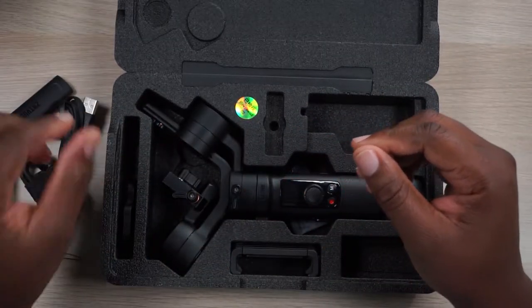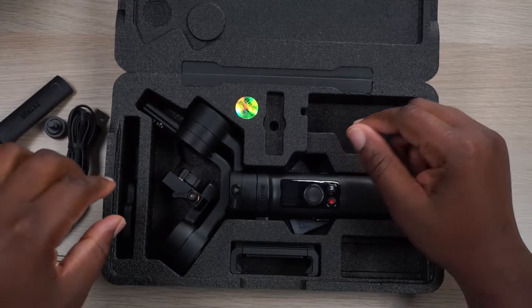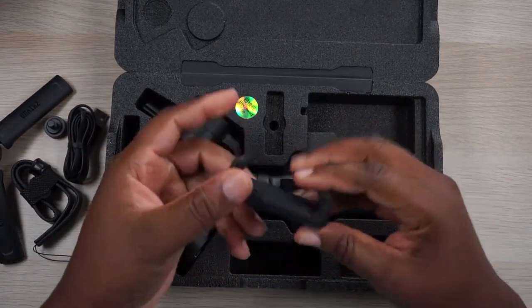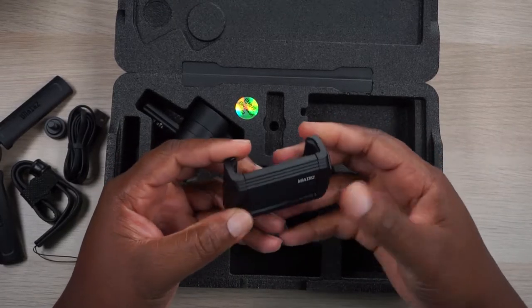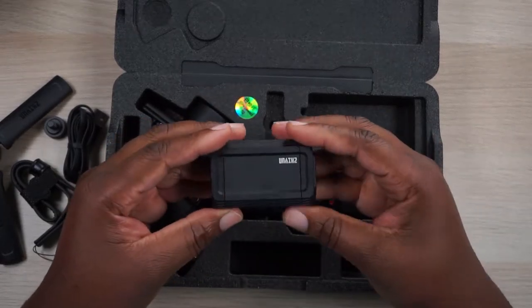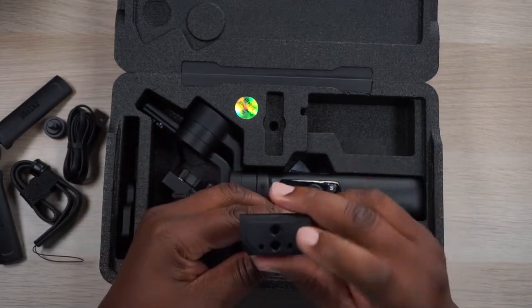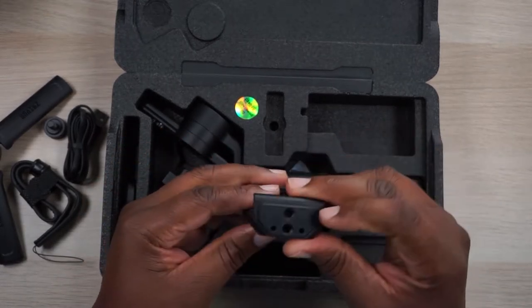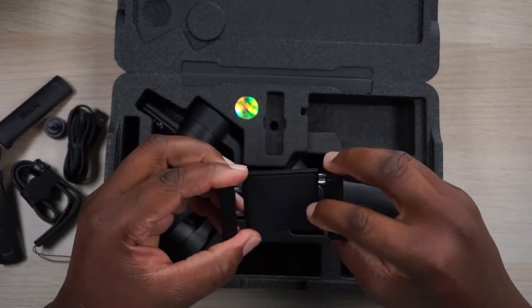USB-C charging cable. And then we got this — this is a cell phone holder. Man, it's metal! This is nice. It's got some weight to it and it feels like quality. It's got two different quarter inch screw holes right there so you can mount it whichever way you need to.